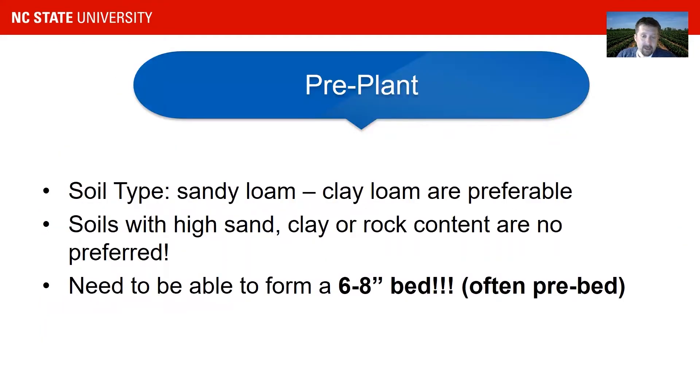For the pre-plant phase, as a little background: strawberries really prefer sandy loam or sandy soil with a lot of airflow. They don't like standing water. That's why clay and rocks are not very preferred by strawberries — you can grow in them but it's going to be a bit harder, and you often have to pre-bed to get it to the right height.